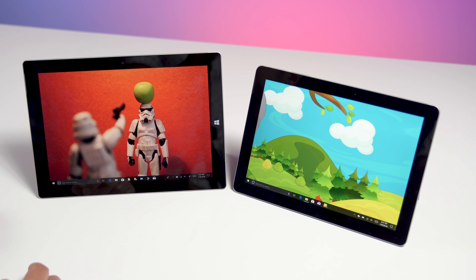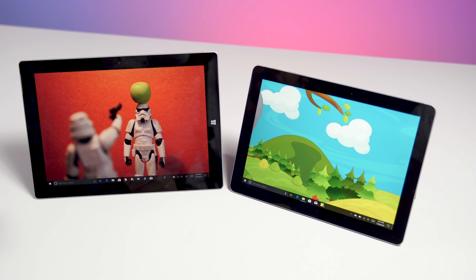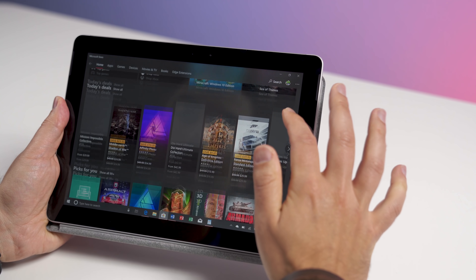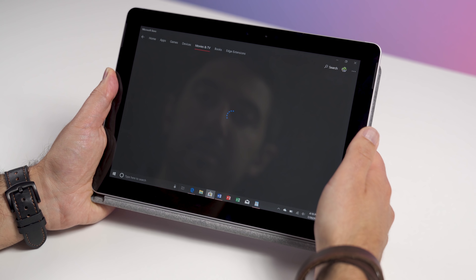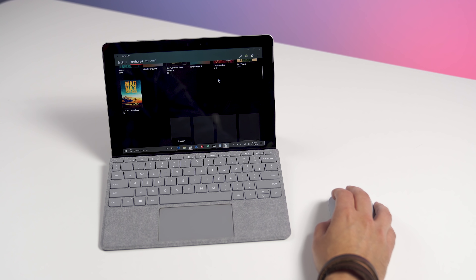In terms of display, on Surface Go you're talking a 10-inch 1800 by 1200 resolution, so it's going to be a little bit smaller than the Surface 3's 10.8-inch, which was 1920 by 1280 resolution. However, the pixels per inch are actually in the favor of Surface Go, at 216 PPI versus 214 on Surface 3.